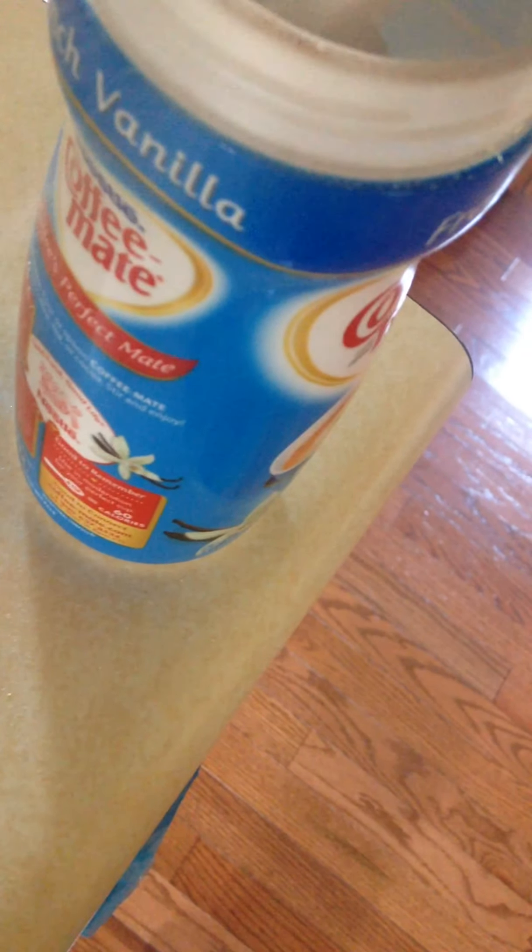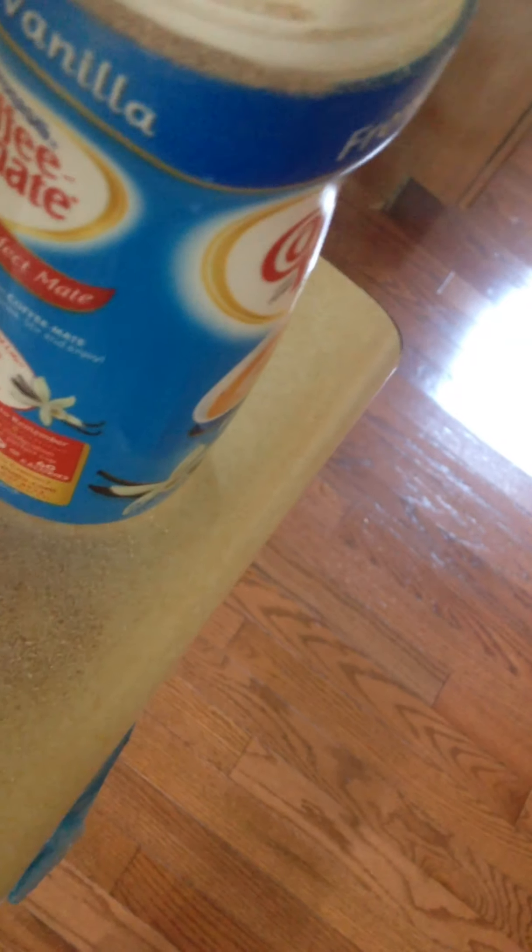Oh, and that just went everywhere. This is what happens if you make the mistake of buying the wrong kind.